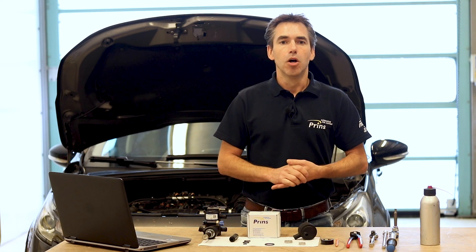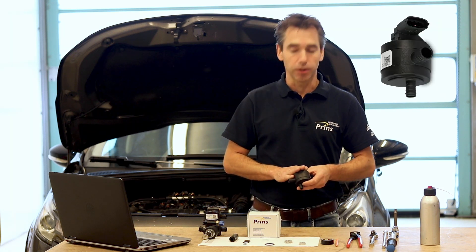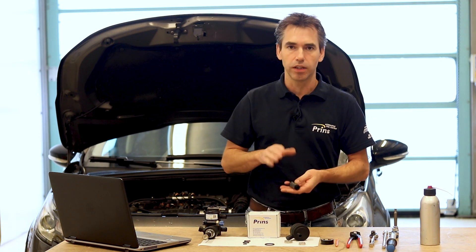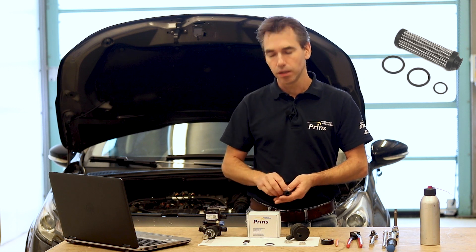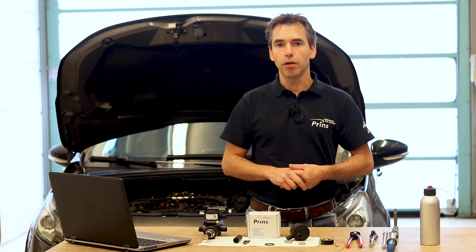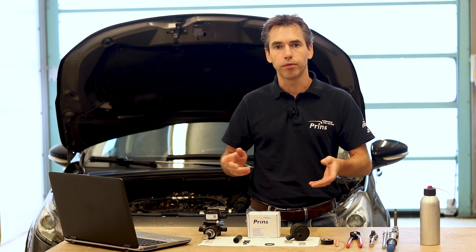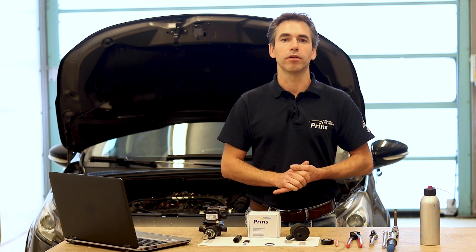Welcome to the PRINCE Tech Talk. My name is Bram Thomas and today we are going to show you how to replace the PRINCE filter unit and how to replace the internal filter of the EVP 500. We will show you the correct way of working and we will show you the highlights during the replacement of the filter. Let's start to change the filters.